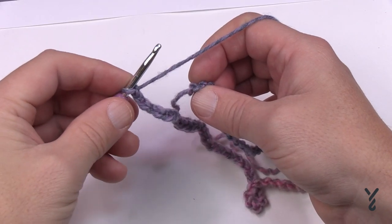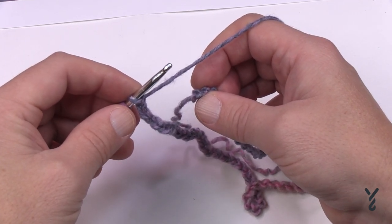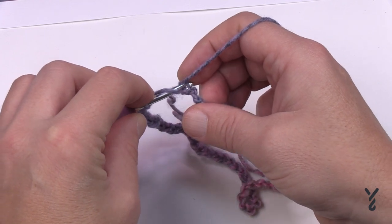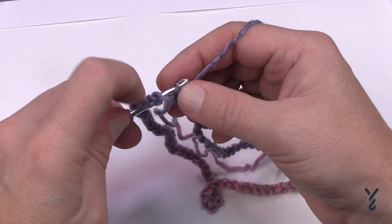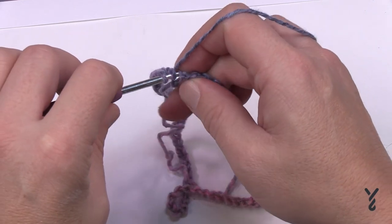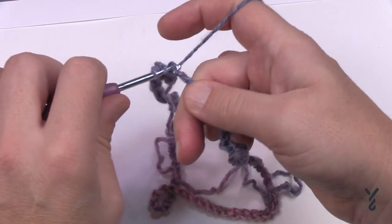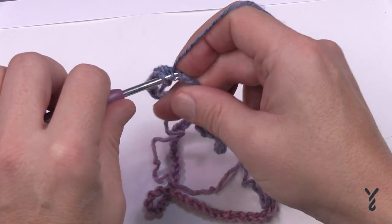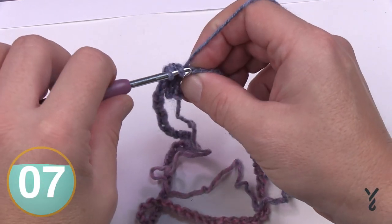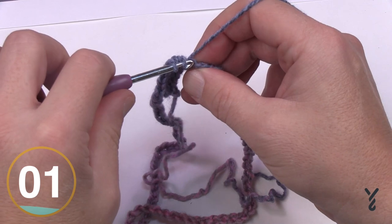Let's begin round number one. Notice I did not join it — we're doing a continuous revolution. We'll use the stitch marker later, but from this point we don't need it yet. Half double crochet starting in the very first back hump of the chain and work across the back hump all the way around. There should be a total of 80 half double crochets. If you have 79, throw in an extra stitch somewhere; if you have 81, subtract one out.